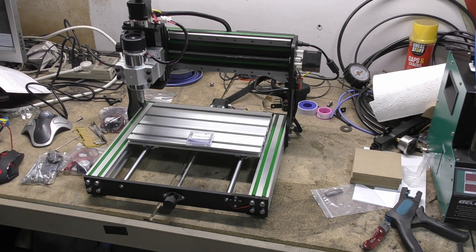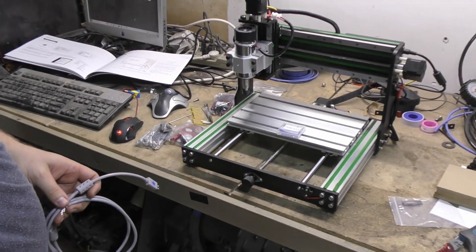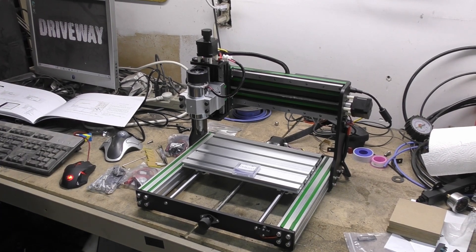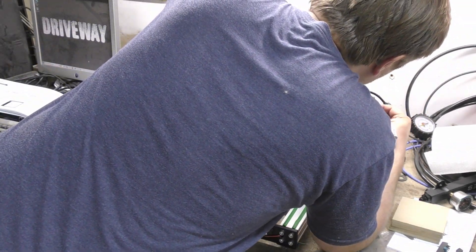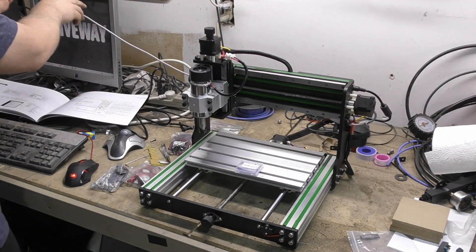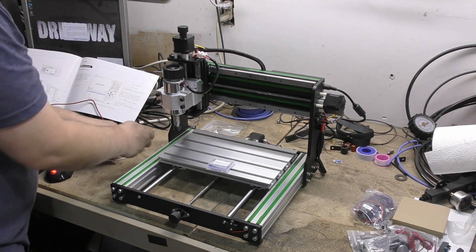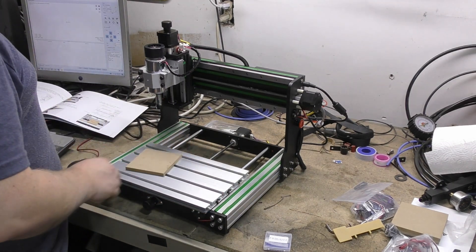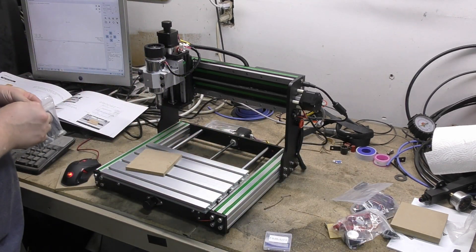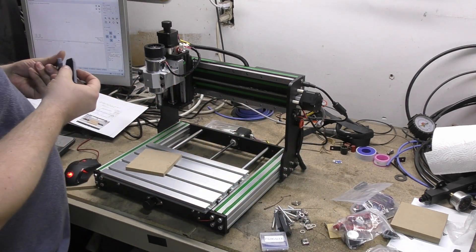All right, so I guess since we got her on and our computer finally finished its update to Windows 10 — that's always excellent — let's just give her a little plug in. They really need a longer USB cord; that's going to be negative number one. I guess let's just do an included test run and see where we'll go from there.